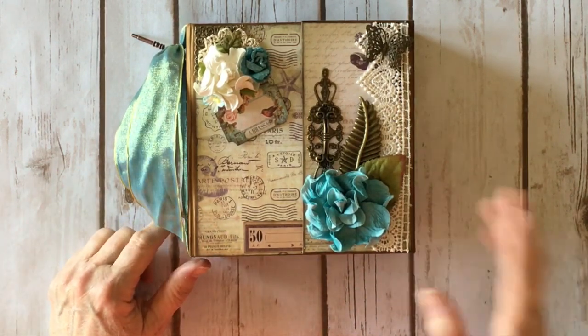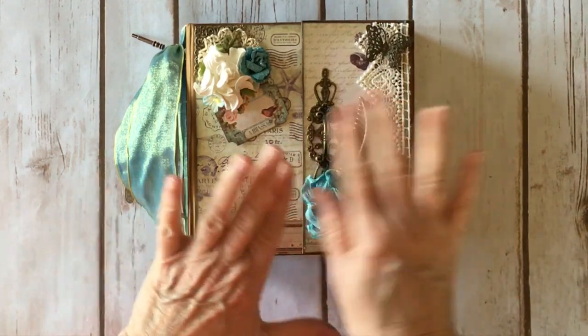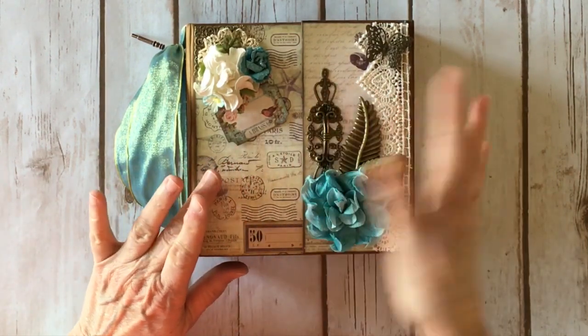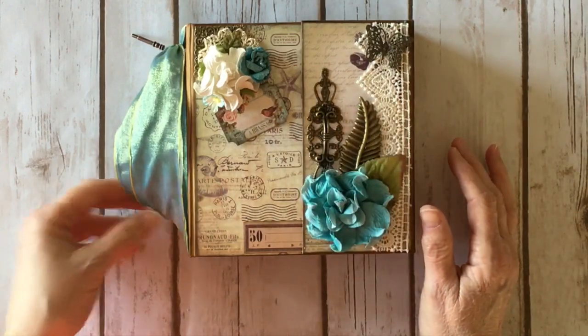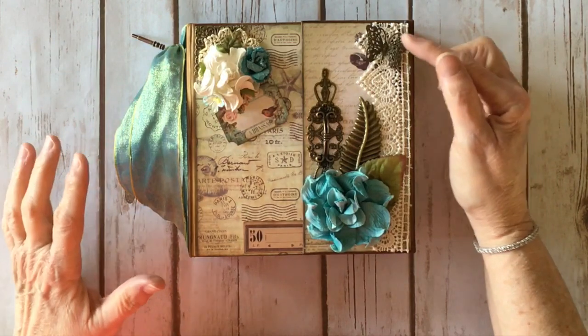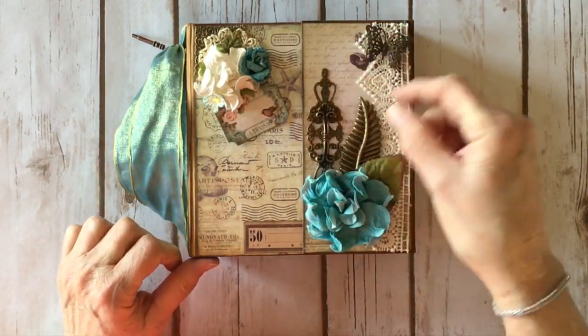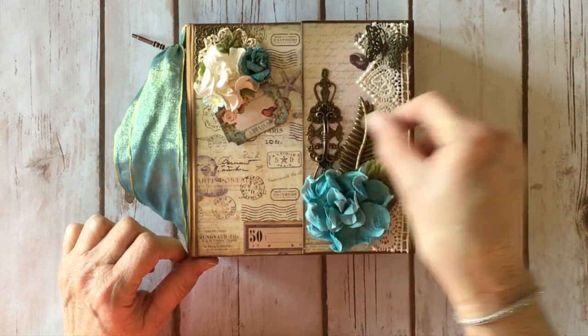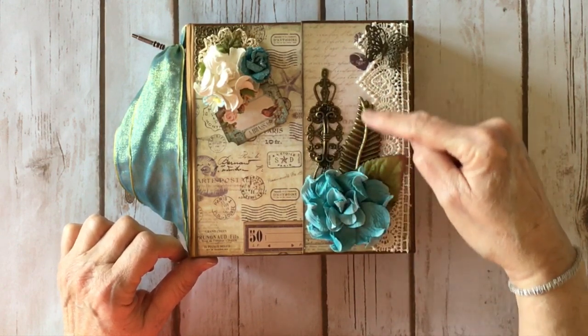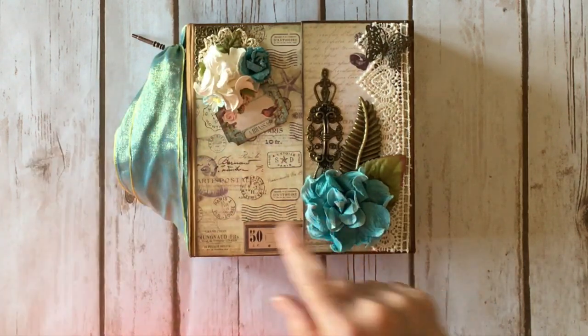I hadn't done a chipboard album in a long time and I thought this would be really fun. So on the front cover — it's kind of like a gatefold with a little latch on the front — I added some gorgeous metal corners and a metal butterfly. I added a little filigree to the center, one of her door handles or drawer pulls, and this large leaf is one of hers as well. The flowers are all from Prima from the French Riviera collection.